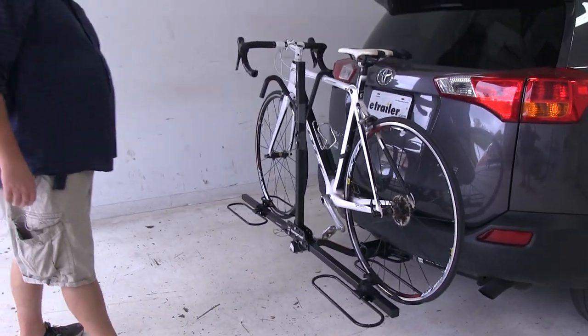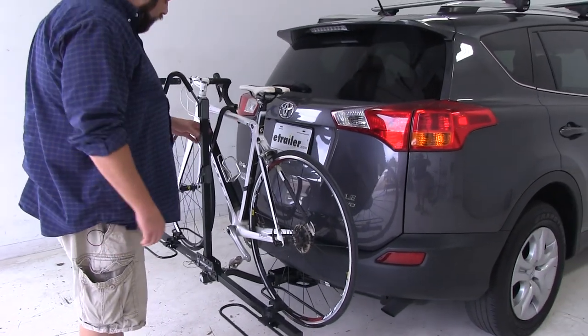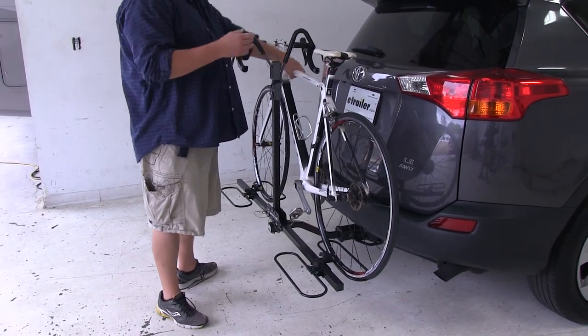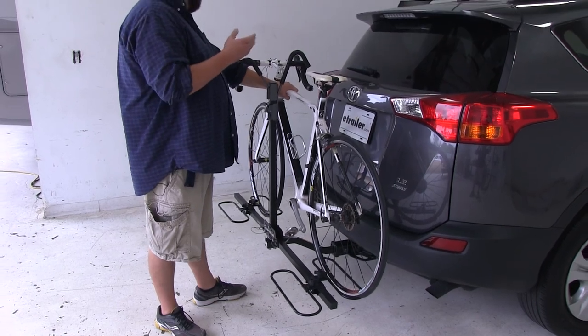Let's go ahead and take the bike off and set it aside. First lift up the top hook, and then we'll push this gray trigger here at the bottom of the frame hook and push it up. You want to make sure you're holding onto your bike before you release this, because you do not want the bike falling into the vehicle.